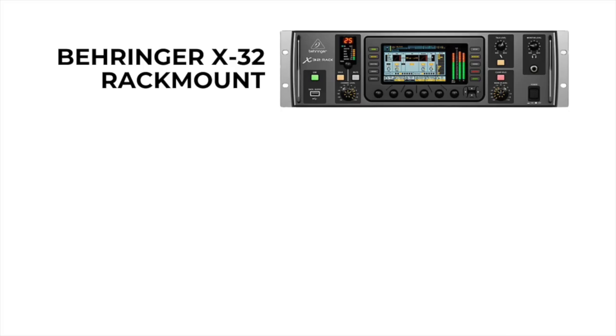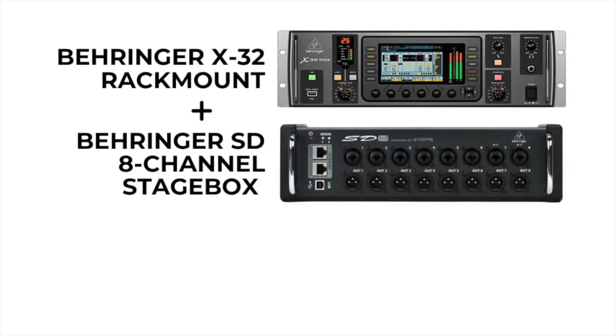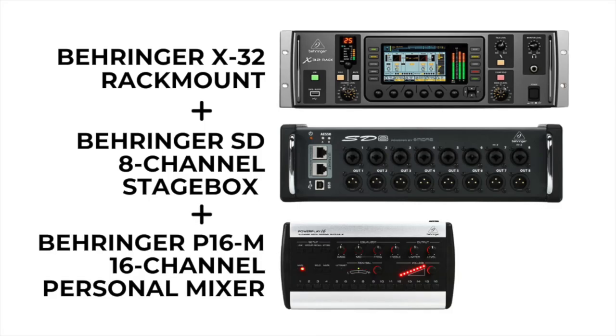I've got it in a rack that I custom put together. I use an SD8 with it, which adds eight more mic preamps — it's a box they make, and they also have an SD16. But I have the SD8, so it makes it a 24-channel mixer. I also use the P16 in-ear mixers, and each one of our band members gets their own mixer. I'll show you how I set up a studio-quality headphone mix on the in-ears so that each person can dial up their own mix.